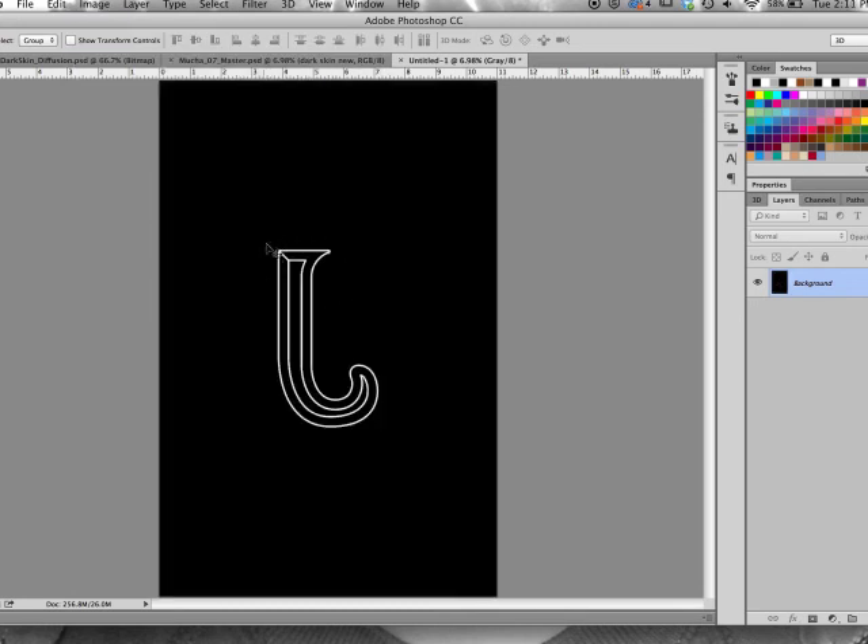What's going to happen here is when I print this out to the special Sook screen paper, the white area is going to be an opening in the screen, and the black area is going to be blocked out.